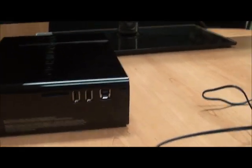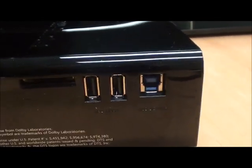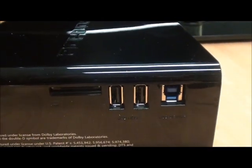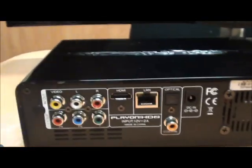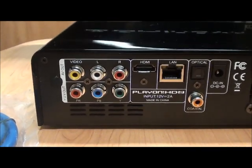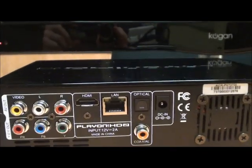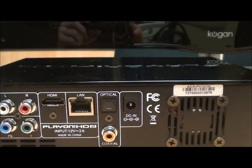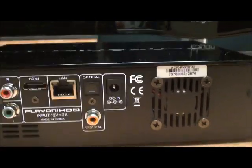The bigger USB connector — you'll see it quite clearly right there — that's for you to plug it into your computer so you can actually use it like a USB stick. It's there so you can quite easily copy files back and forwards onto the unit from your computer. Now on the back, you've got your standard video connectors, which is your red, white and yellow. You've got your composite connectors, your HDMI connector right beside it, your Ethernet LAN cable connector. And you've got optical, which is your fiber optic audio connector and coaxial digital audio connector.